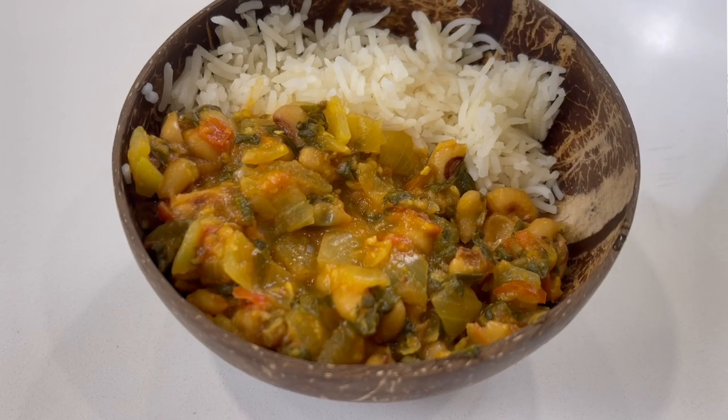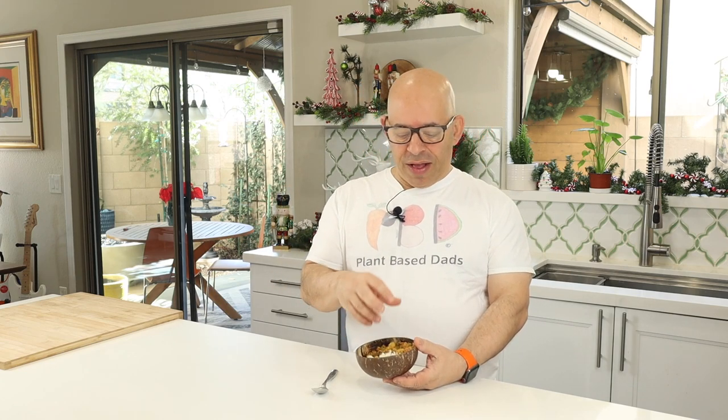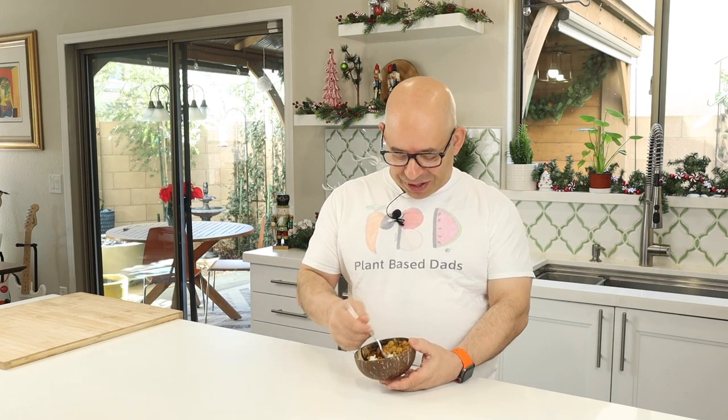Now we have a beautiful bowl of curried black-eyed peas served with rice. If you're doing the Starch Solution Challenge, you'd want the beans and rice to make up your 50 to 70 percent starchy portion of your plate, and then you'd still want a non-starchy vegetable alongside it. For the sake of time on the show, I'm just showing you the starchy part here — you'll want to pair it with your own non-starchy vegetable. I'm going to give this a taste — I know it's really good, I've been eating it all week.